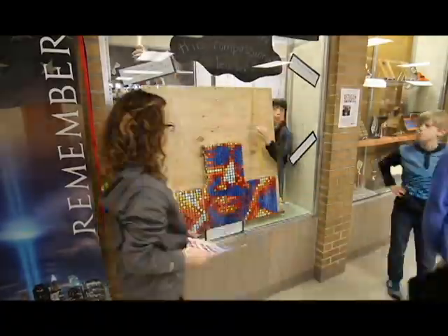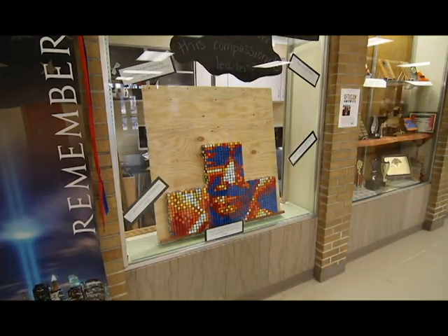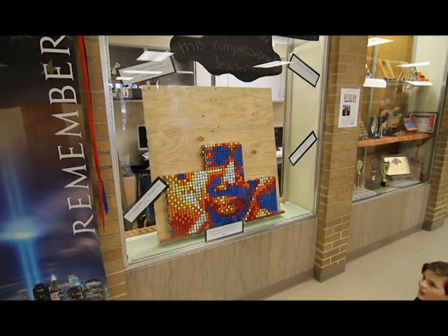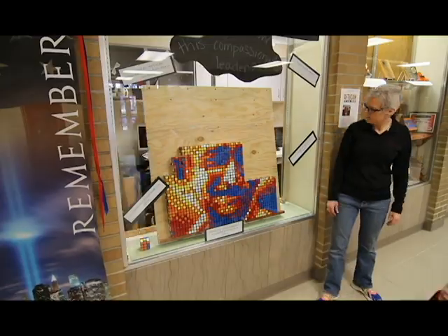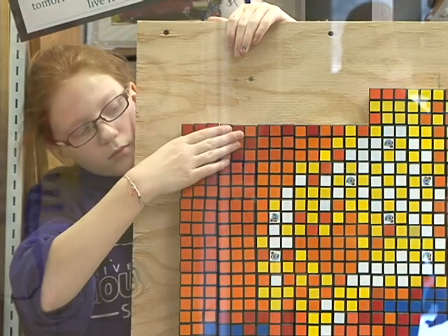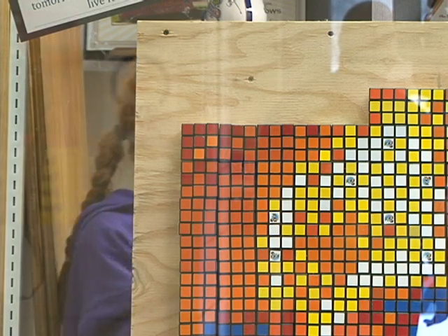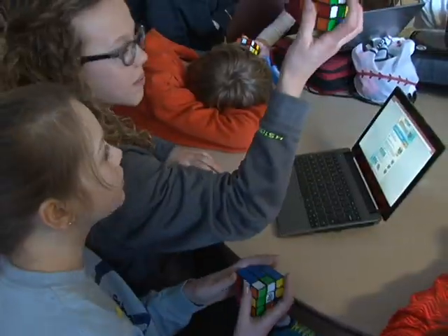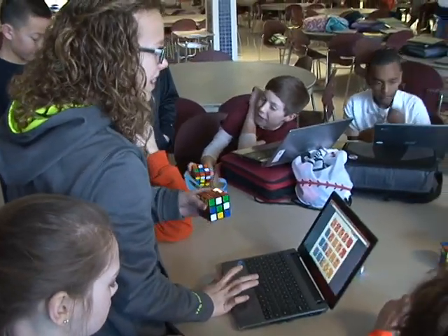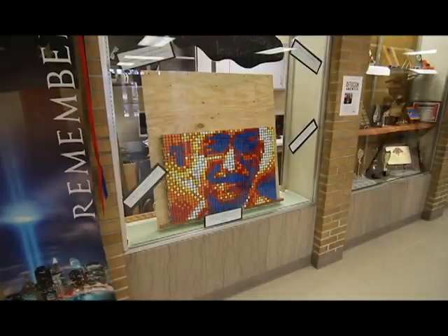We've been working on leadership and legacy in the past couple of weeks. Gandhi was a really good peacemaker who left behind the legacy of nonviolent resistance. Abraham Lincoln was also a really strong and powerful leader, and learning about them and remembering them is really good. Doing Rubik's Cubes also helps with analytical thinking, abstract thinking, concentration, perseverance, persistence, and patience.